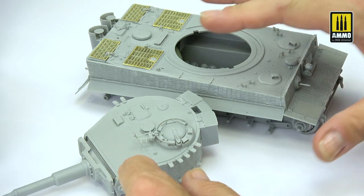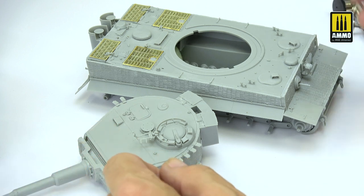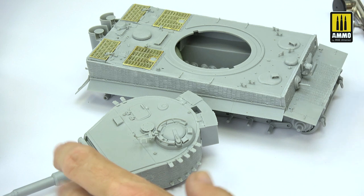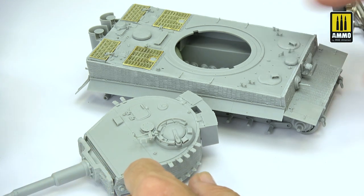I will use the new Tiger I from Dasber brand for my video today. This is an excellent kit, even with the zimmerit, which is very cool for people who don't want to spend time making the zimmerit. Thank you to the people from Dasber and Model Balcony from Germany — Thomas, Christian, Harald, and many others who made that kit for me, because I will use this example for a weathering and paint demonstration.